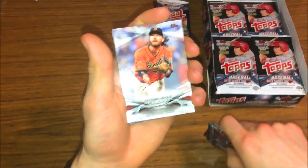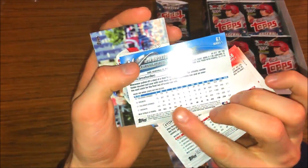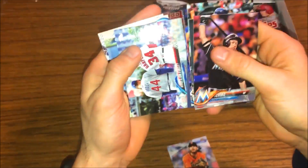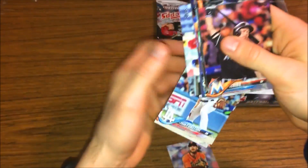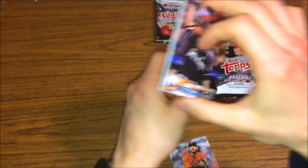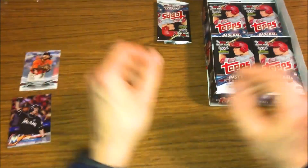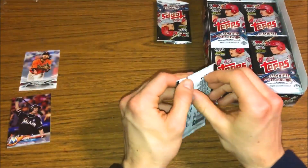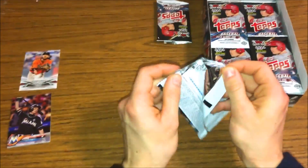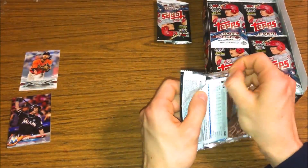We got Max Scherzer, Ryan Zimmerman, here's some inserts, Brandon Crawford, Keon Broxton - is that a short print? No, darn it. If you guys saw on my blaster box wars, I was not identifying short prints very well at all, so that's going to be a struggle throughout this video. We'll just put the base over there and the inserts up there. Of course we get one autograph or relic card per box, so it's probably going to be a relic card - that's usually what the odds turn out to be.